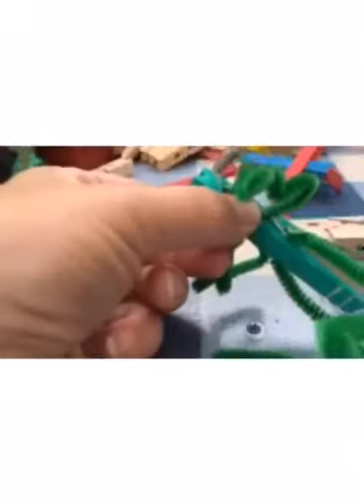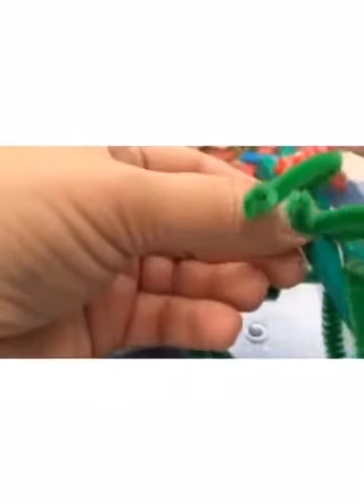Put another blob of glue on each side, pick that up, and put it on the front on both of those sides. Then just pinch it and wait for it to dry — this might take a little while.